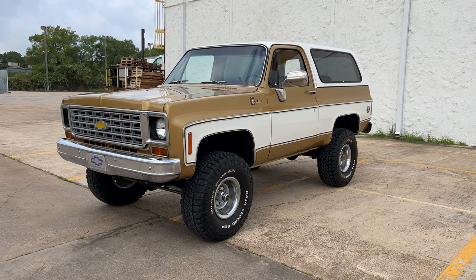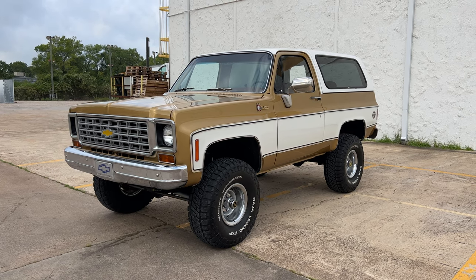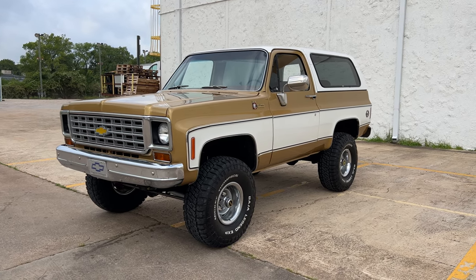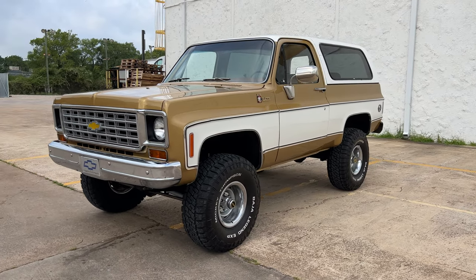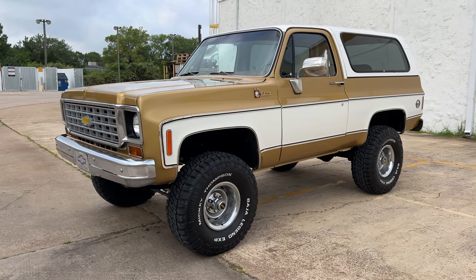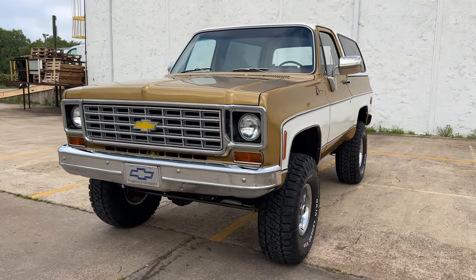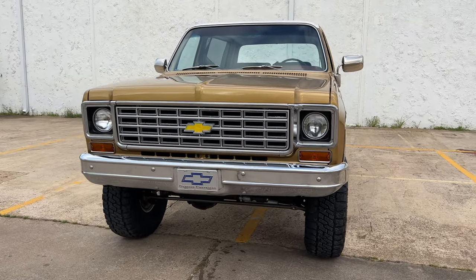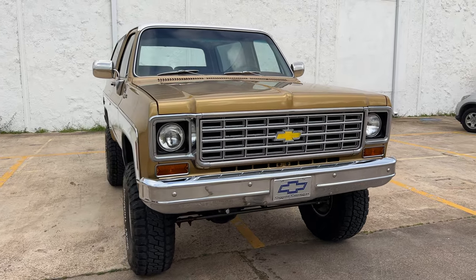Good morning, everyone. Today we have a 1976 K5 Blazer. This is a beautiful truck. It's got the Cheyenne package. Recently finished this one. It's been an Arizona and a Texas truck its entire life. We have records going back decades into the 80s — a big, big folder.